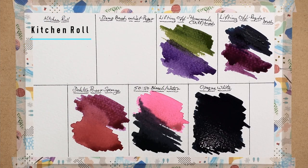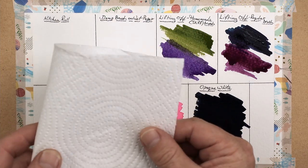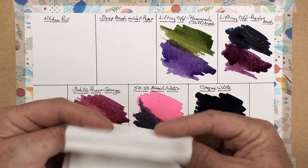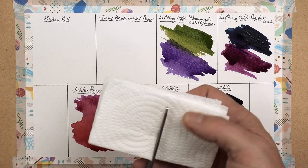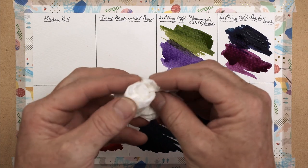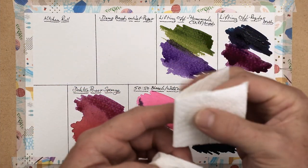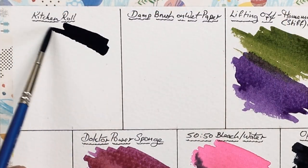Kitchen roll. Now kitchen roll is one of those things which I use all the time within my watercolor painting. This is because it's very handy for lifting off water, lifting off paint, even dabbing your brushes on. But make sure you get something of a reasonable quality first, because if it's not very good quality you find it gets too damp, too soggy, too quick — especially if you're using this to dampen your brushes on as a little pad by the side of your painting area.